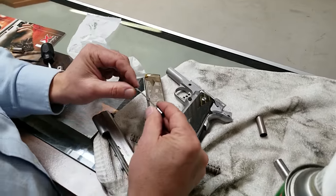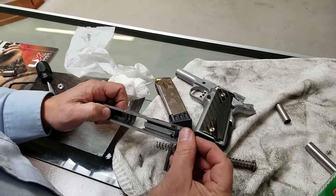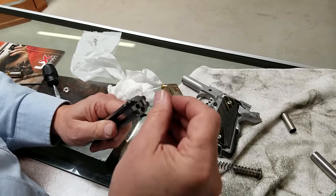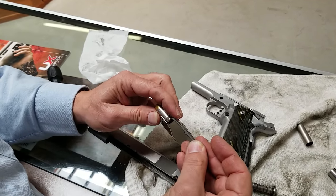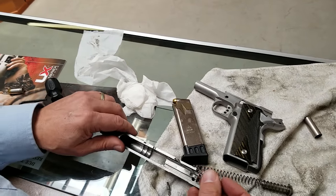Zach is my cameraman. So this is the extractor — let's show you where this goes. Typically this is in here, and I've already taken the gun apart. This is the extractor; basically what it's doing is grabbing the cartridge here, and when it fires, it pulls it out of the barrel when it's time.